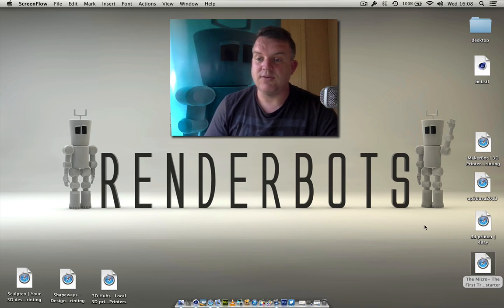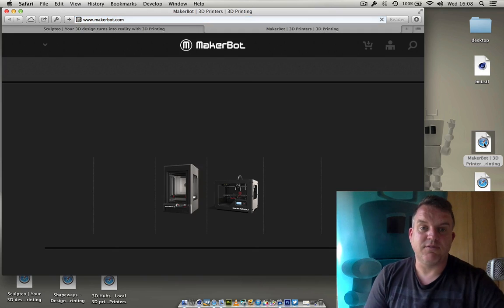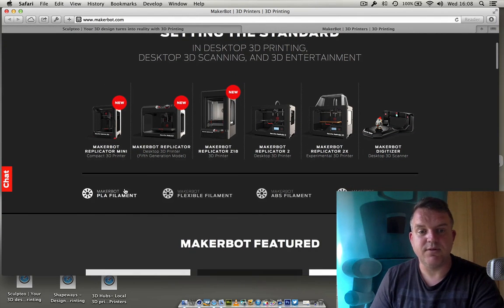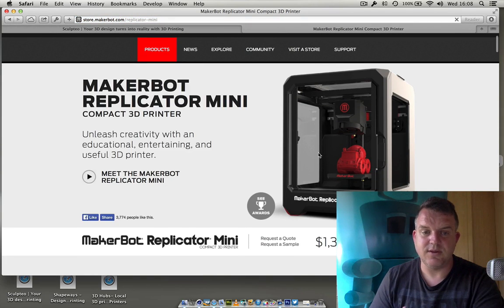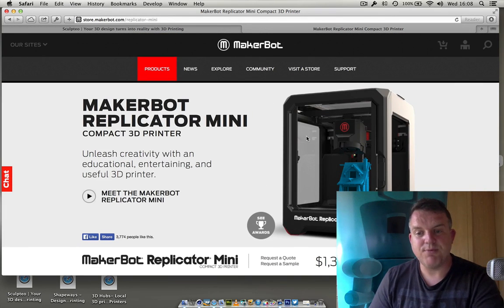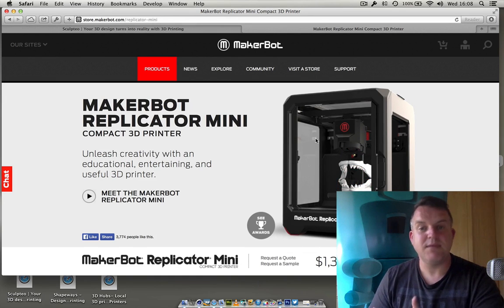I thought I'd show you one of the main companies that kind of started a lot of this off — it's MakerBot, and this is their website MakerBot.com. As you can see they've got some really complex printers now and you can click on some of these and have a look — they're just absolutely glorious. They can be pretty expensive and each printer will have certain attributes that will suit your needs. Obviously for me it's all about the detail, getting really good detail out of a print.